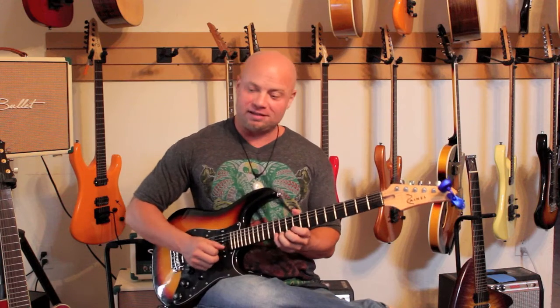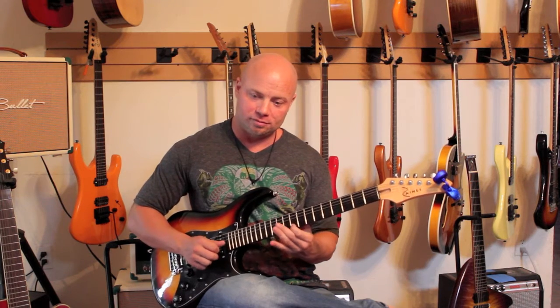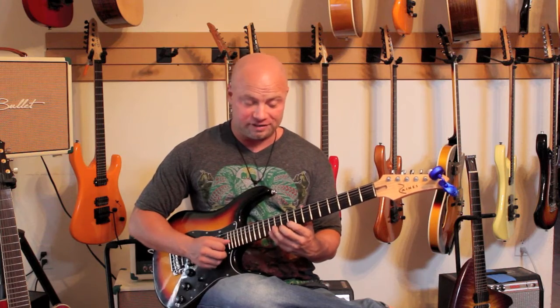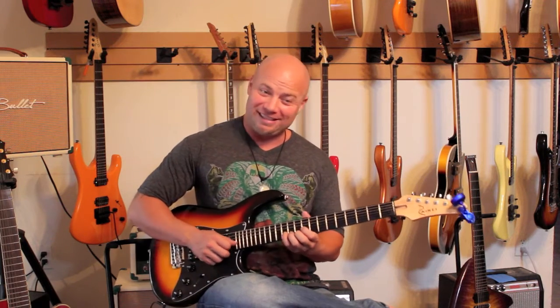So that pattern, again, is this. We just descend from F to A, ascend back to F, and descend back down to A. Now we're going to go down a string and start on C.